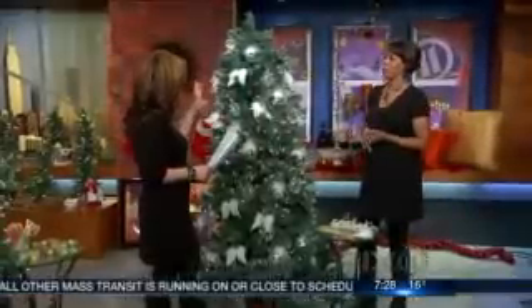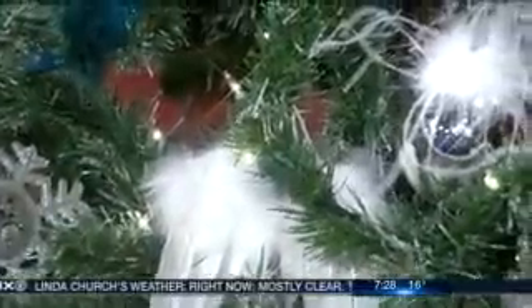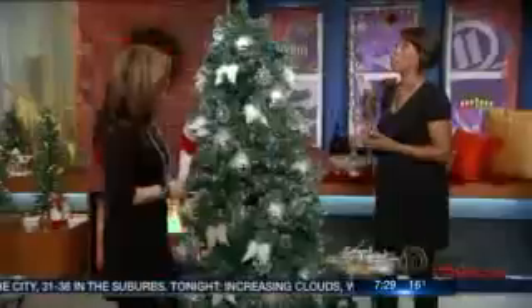There is a little bit of a method to tree decorating. First, make sure your lights work — plug them in to confirm you have a good string — then string those lights around the tree. Next, move on to the garland. Always start from the inside and move to the outside. Start with your big ornaments on the inside, layer them, then put the little special ornaments on the outside to highlight them. This gives the tree fullness.